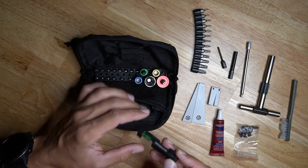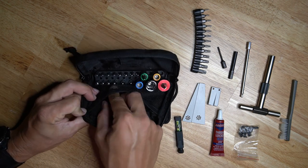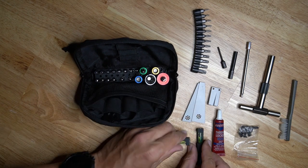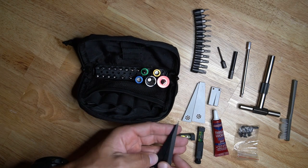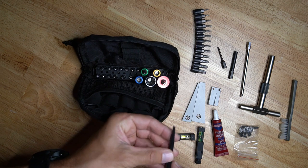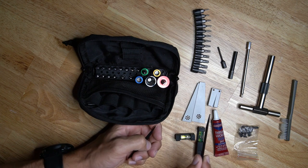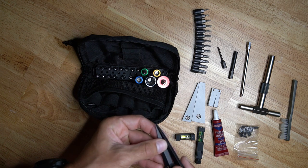I keep some blue Loctite — nothing fancy, but people need it every once in a while. I have a bubble level that Fix-It Sticks makes, and the opposite magnetic bubble level, so I can double-check my work when leveling a scope. I also have the leveling wedges that the spur mount actually uses — every spur mount has a little wedge inside the mount that you can slide to level your scope.